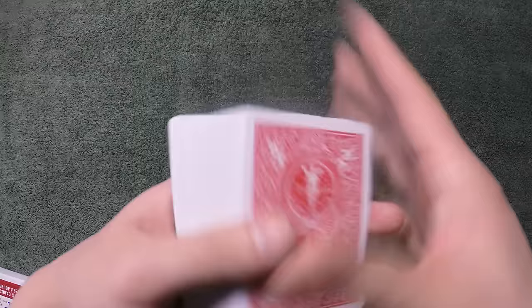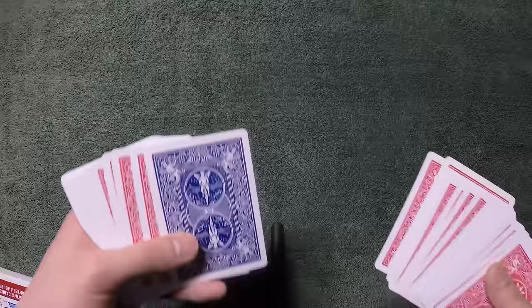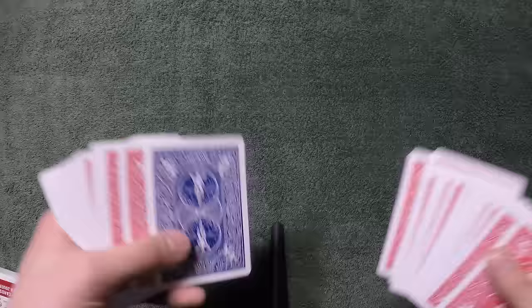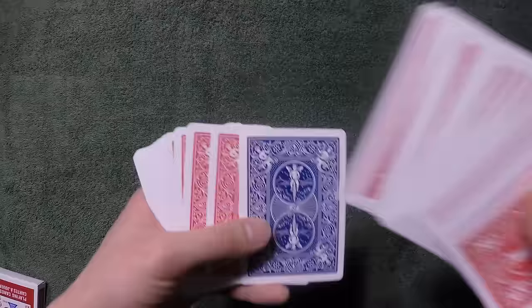By the way, while you're spreading, you're going to say 'touch a card' — you're not going to say 'pick out a card.' You're going to emphasize 'touch,' so you're going to say 'I want you to touch only one card.' In my past experience, if you do that, they don't really take out the card — they'll just touch it with their index finger. If you say 'touch the card with your pinky' or 'touch the card with your index finger,' you've given them a specific instruction and they'll follow you, so they won't cause any trouble. You spread out the cards and let's say they touch the blue card right here.